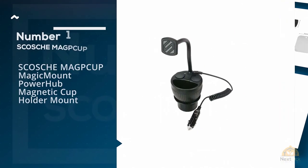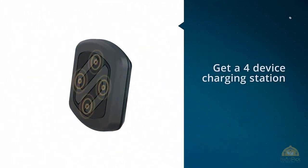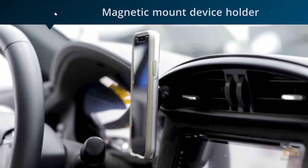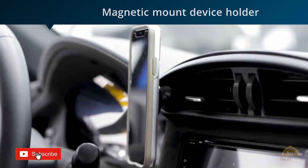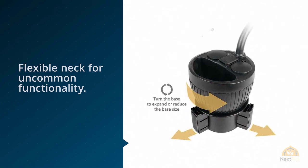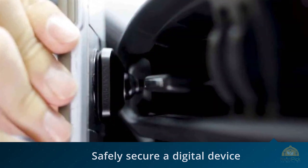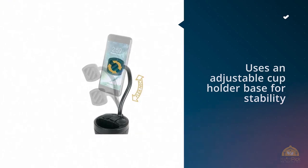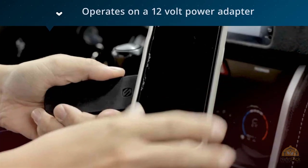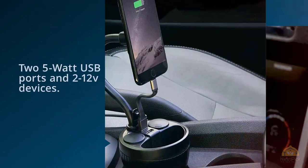Number one, most popular: Scoti Mag P-Cup Magic Mount PowerHub magnetic cup holder mount. Give up one cup holder and get a four-device charging station and magnetic mount device holder with this product from Scoti. Safely secure a digital device to the magnetic magic plate, then adjust the flexible neck for uncommon functionality. This feature-rich item uses an adjustable cup holder base for stability and has a single flexible arm with magnetic mount holder. The incorporated charging station operates on a 12-volt power adapter.